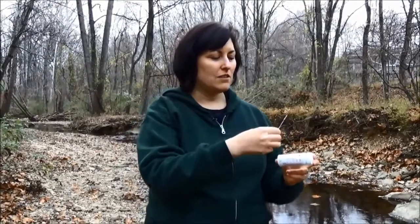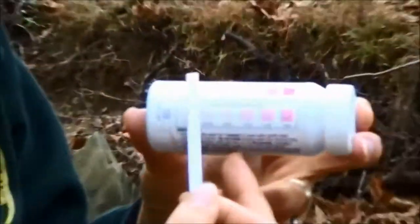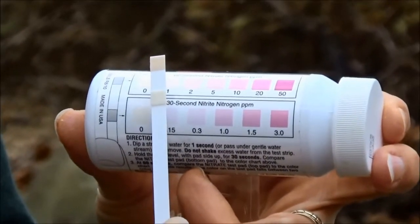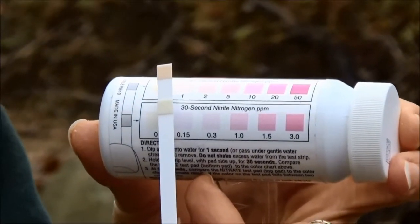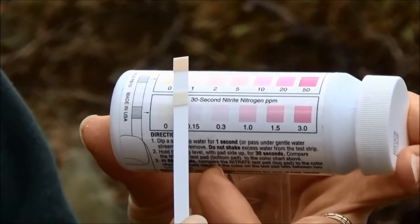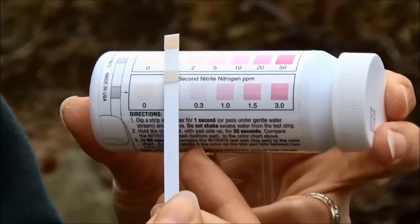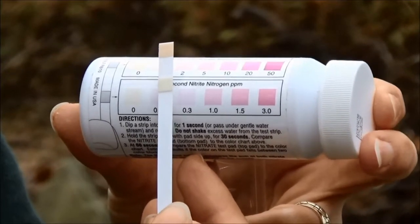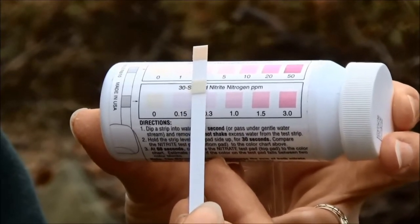With another clean sample from the stream we're going to test nitrate and nitrite. We have a test strip that has two pads on it, and we're going to dip that in the water and then hold it up to the pad on the bottle. The upper one is nitrate and the lower one is nitrite. We read the nitrite after 30 seconds and the nitrate after 60. It's important to read them at exactly the right time because the colors will keep changing and you want to make sure you get an accurate reading.